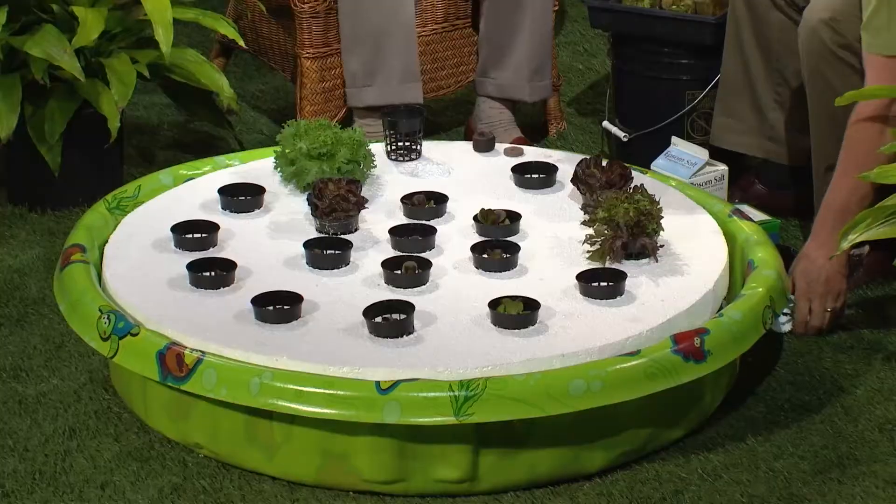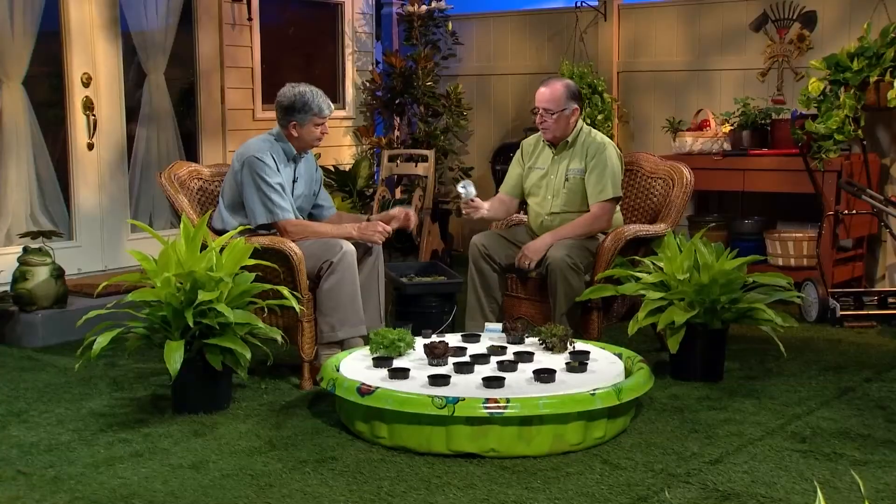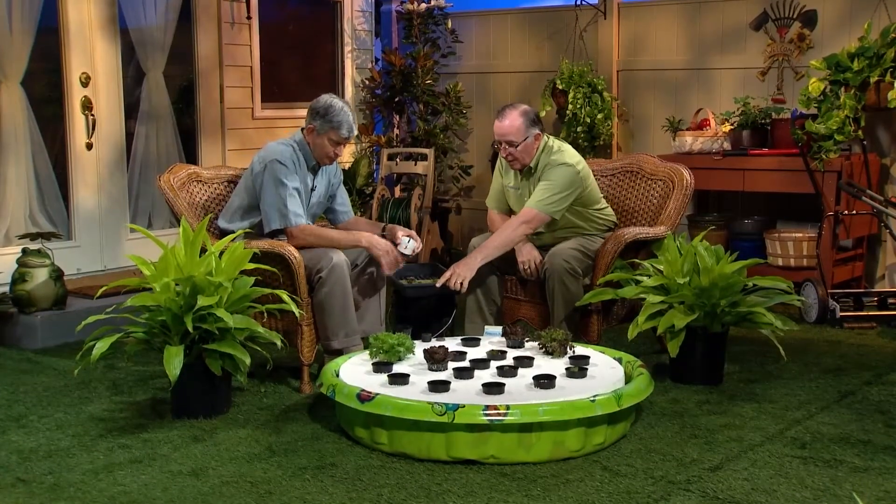We've got a drill over there — we'll drill some holes. The most important tool I had to get was a hole saw, and I needed to match the hole saw with the type of cup I was going to use to hold the plants out of the water.